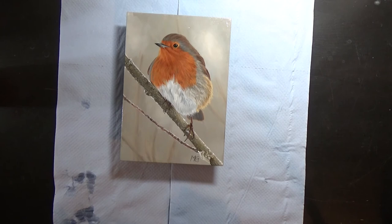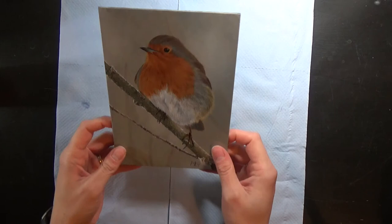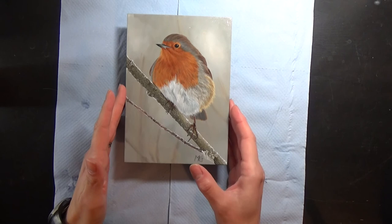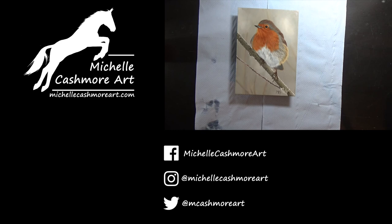Now I've left the varnish to dry completely — it's completely dry to the touch — and hopefully you can see that lovely glossy sheen it has on the surface. That will protect the painting from any dust or dirt that the acrylic may absorb otherwise. And that is it.